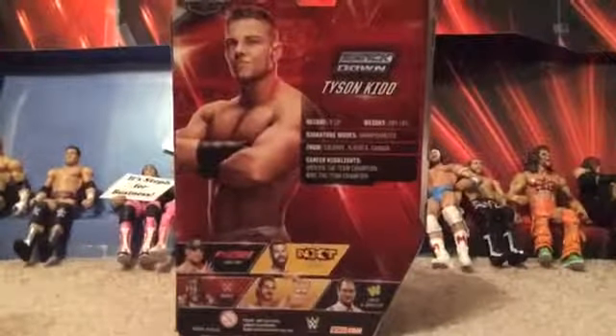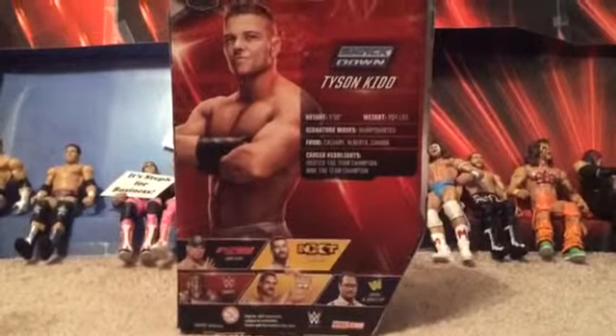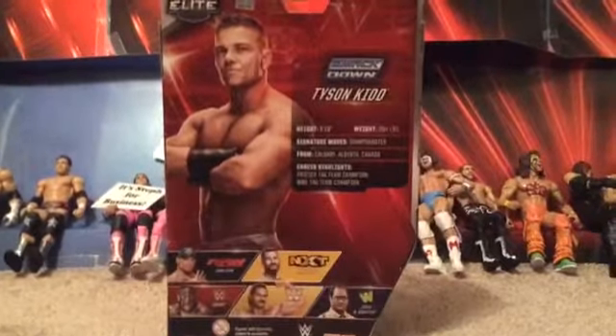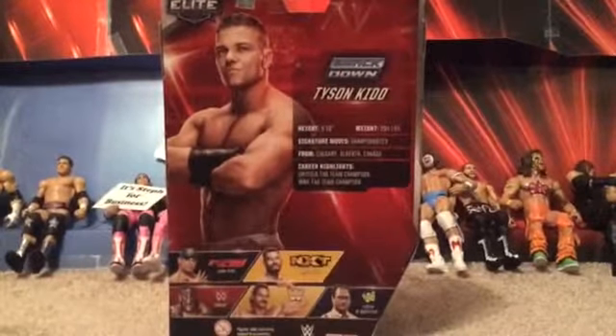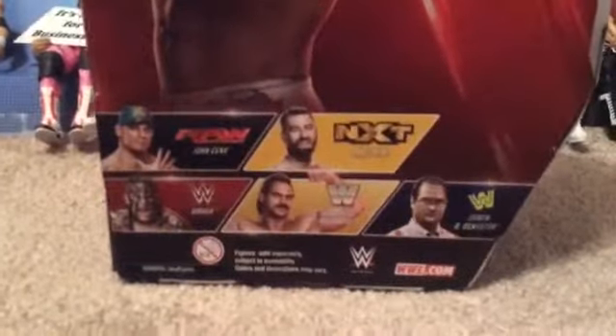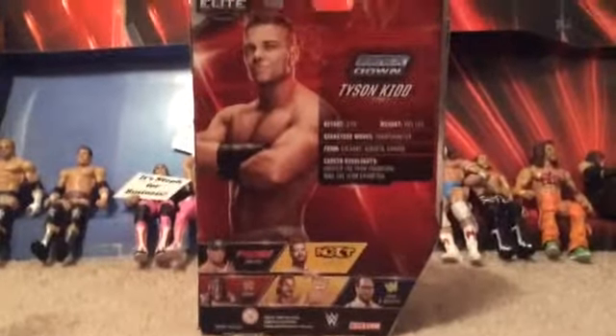Let's look at the back of the packaging really quick. You get a picture of Tyson Kidd showing how tall he is and his signature move. He's from Canada, and he won the undisputed tag team championships and then the WWE tag team championships. There are also other figures you can get — John Cena, Sami Zane, some old WWF wrestlers, and another guy who was in a match with John Cena too.